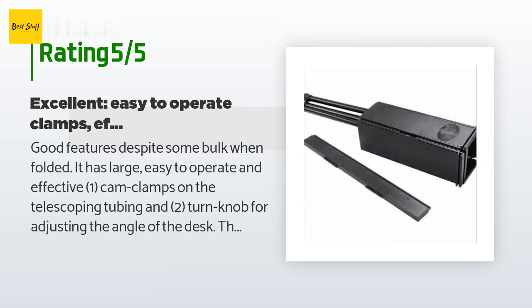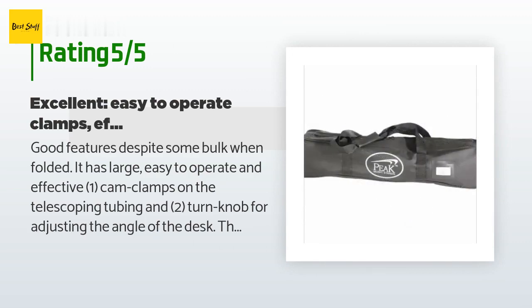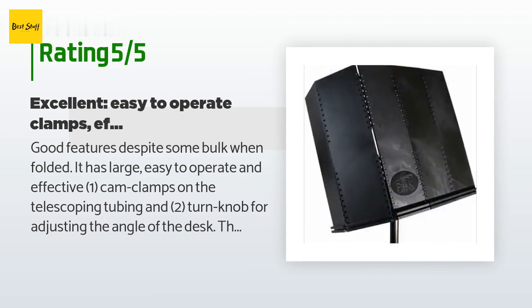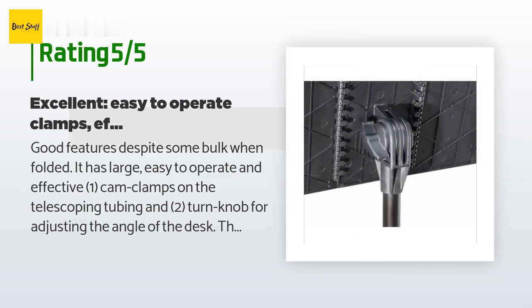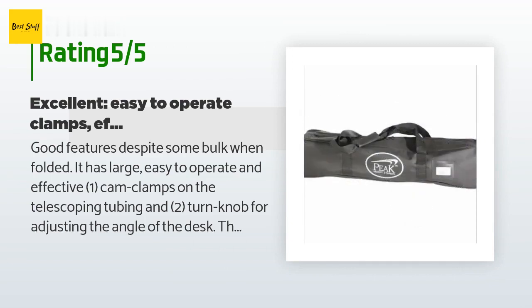A customer said: 'Good features despite some bulk when folded. It has large, easy-to-operate and effective one-cam clamps on the telescoping tubing, and two turn knobs for adjusting the angle of the desk. The tray is deep enough to hold a three-inch three-ring binder, and the width spans a three-ring binder. It's stable and heavy enough to use outdoors in some wind and with heavy binders. The carry case straps are long enough to enable shoulder or backpack style transport. The only drawback is that when folded it is about five inches by five inches around, because the desk consists of four sections each about four inches.'